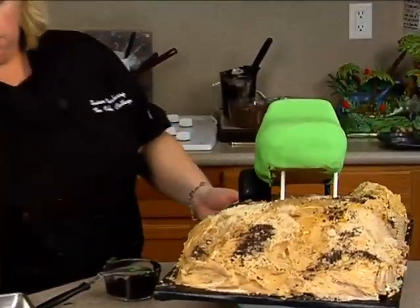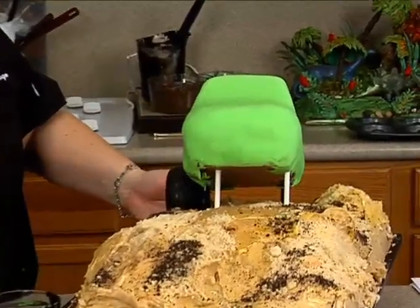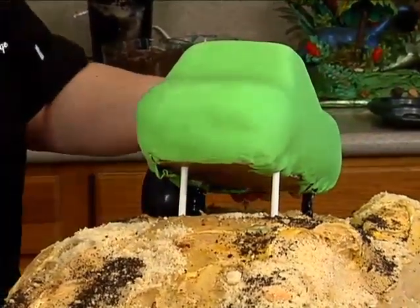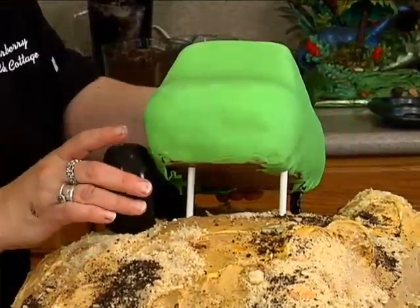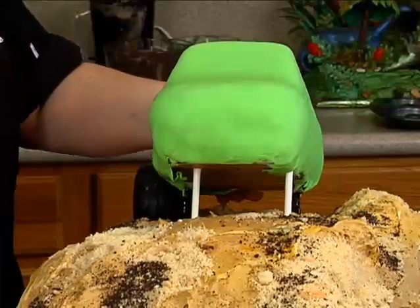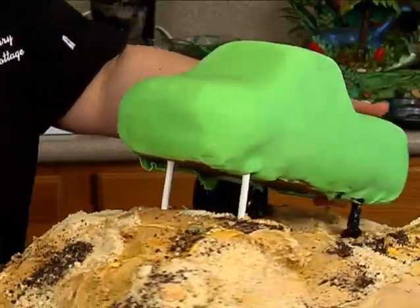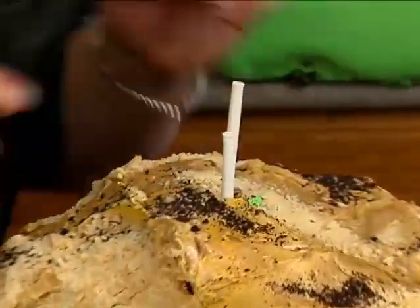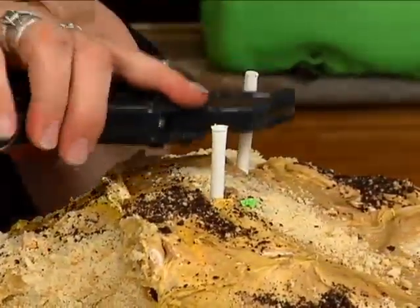That could go a little lower. It might be easier just to build up. Nah, we can do it, right? All right, so let me just cut this down. Cut the other one down.